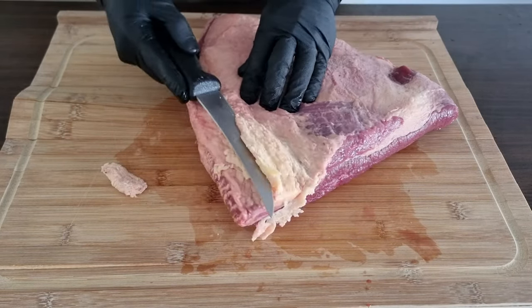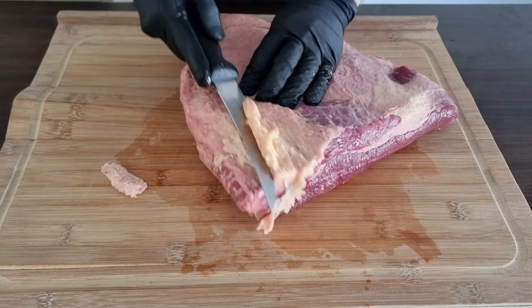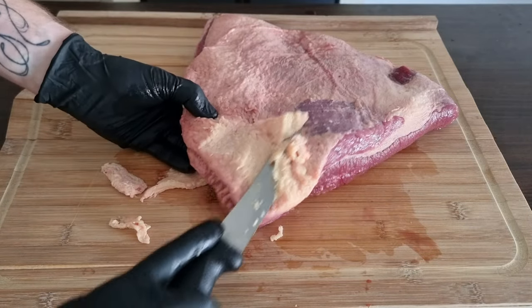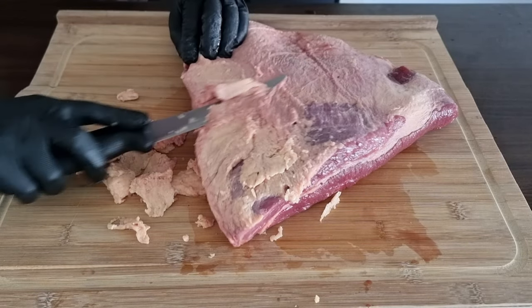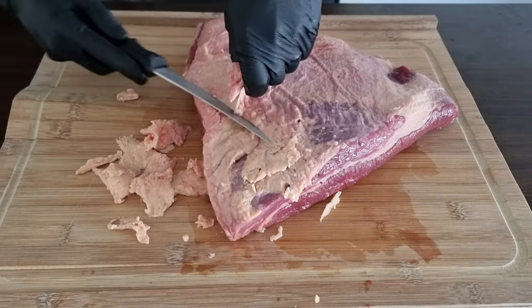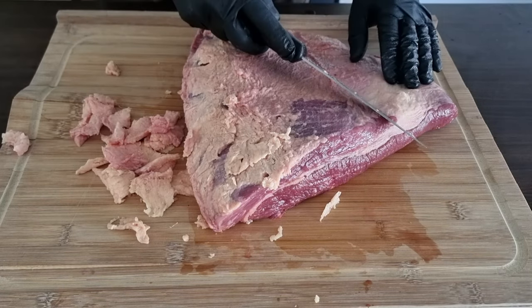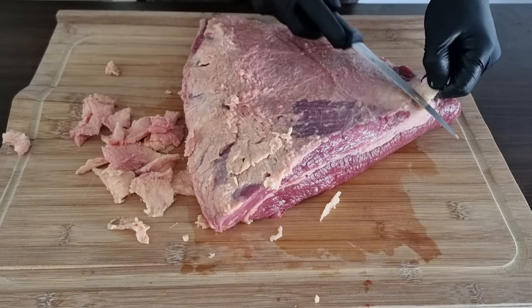Today we've got a flat end brisket — the point's removed — and I use the flat end to cut into slices. What we're going to do is trim down this fat cap to about a quarter inch of fat, so we don't have any of that large hard unrenderable fat and collagen that won't break down. We want to leave that thin layer there so it breaks down and helps keep the meat moist.